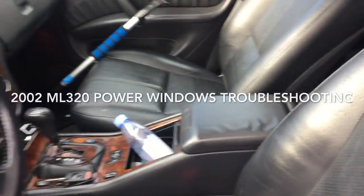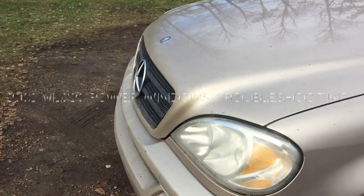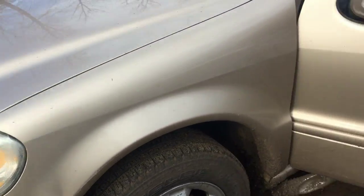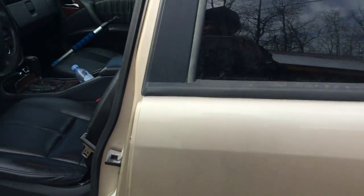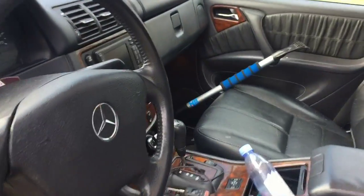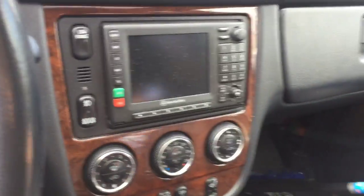Hey guys, Luke here. I got my wife's Mercedes ML 320 here — 2002, I think. Got a problem with the power windows. We're gonna try and resolve this issue today.